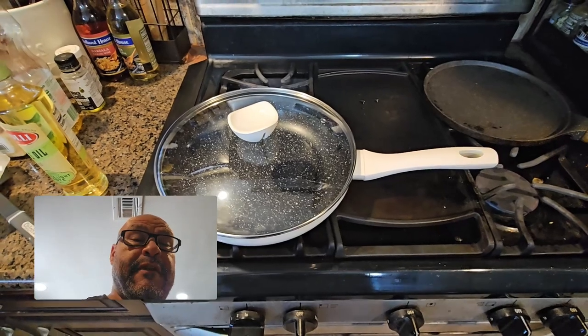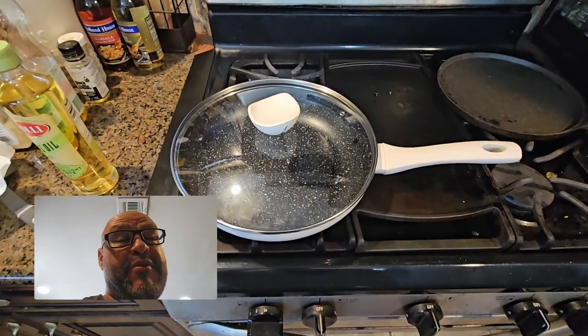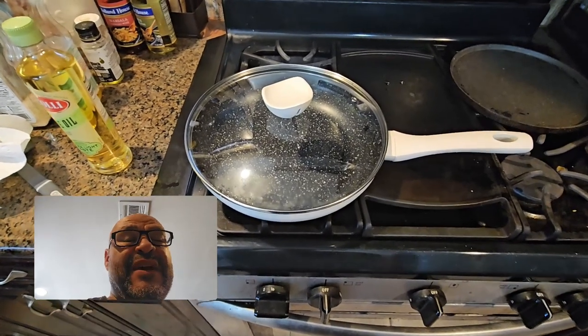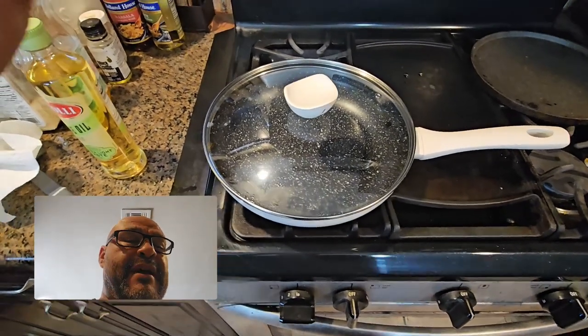Today we're going to bring a pan to cook. This is a perfect pan if you're going to start using it for non-stick products — for eggs, any kind of cheese, or pretty much anything you can do on this pan.